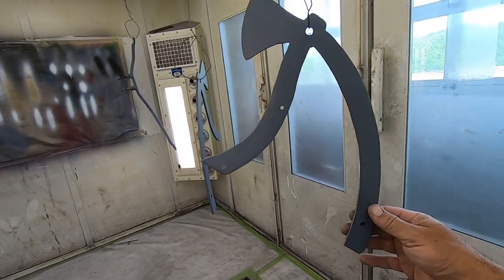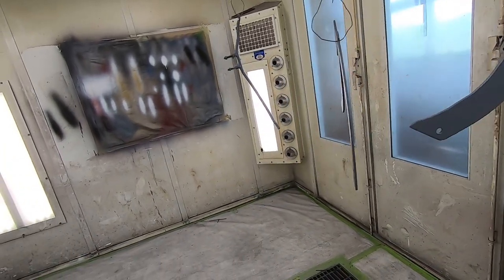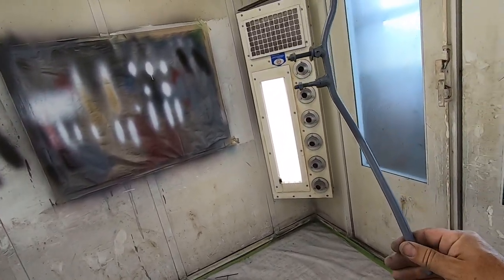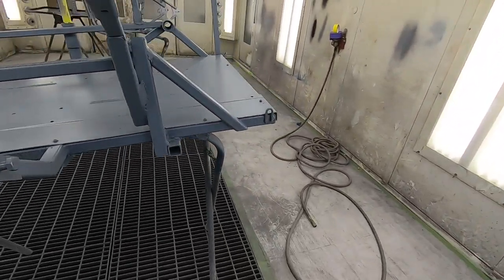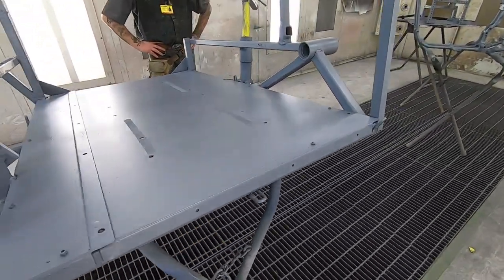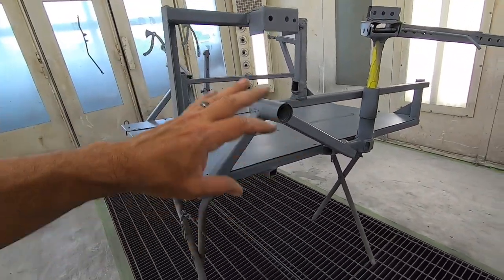We got the fender struts here for the bike, and then another random fabricated piece to hold stuff together. We've got a lot of it done. We're going to continue on paint prepping on the canoe body and we're going to get this stuff all turned white.